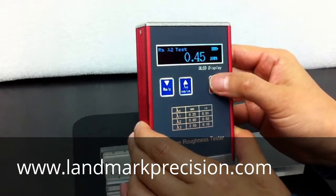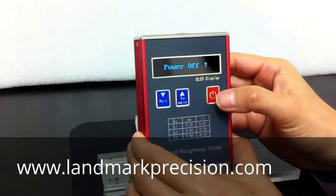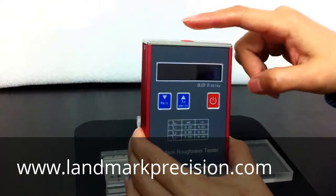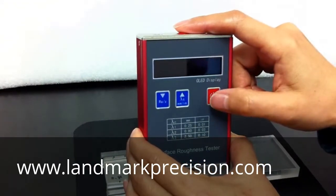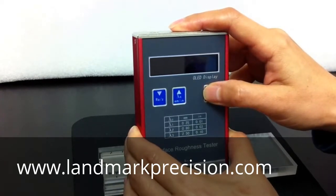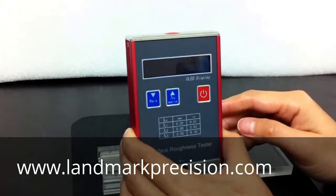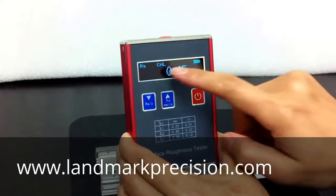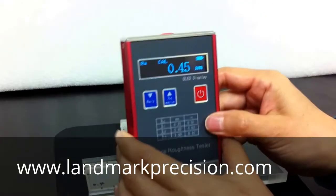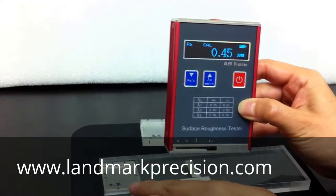First, turn off the unit. Hold the top start button and the power button at the same time. Now we're in calibration mode. We're going to adjust this number to within 10% of the block.